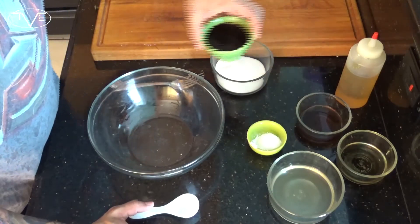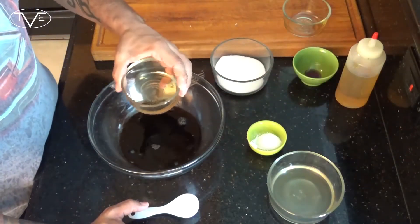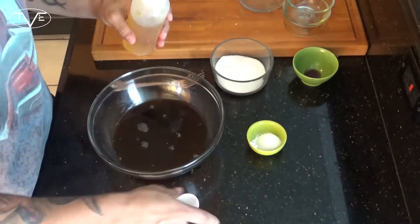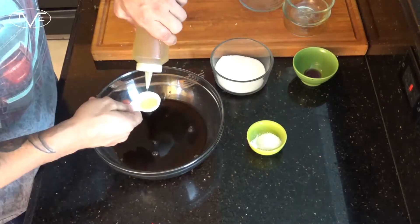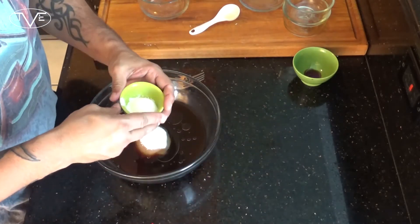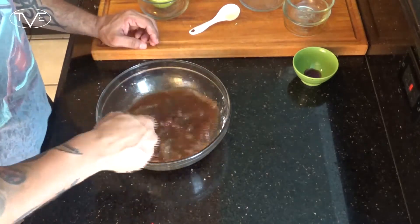While your chicken is frying up, you can go ahead and start making your sauce. For this, you're going to want to take your soy sauce, your cooking sherry, your rice vinegar, some chicken stock, and two tablespoons of sesame oil. I'm also going to add in sugar and cornstarch and just mix this all together. Once that sauce is all mixed up and the sugar and cornstarch are completely dissolved, I'm ready to finish this one up.